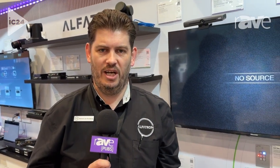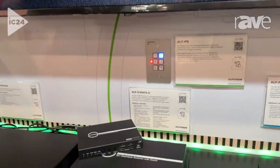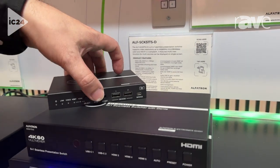Hey guys, Michael here from Alphatron Electronics. Today we are here with our new SEK51TSD device. This is a new seamless switcher with Dante as well. The unit consists of five inputs and one output.